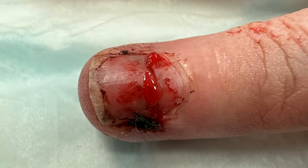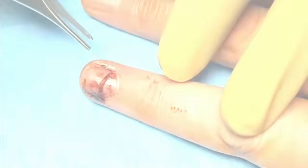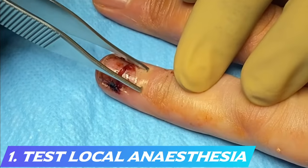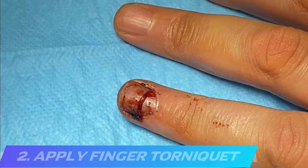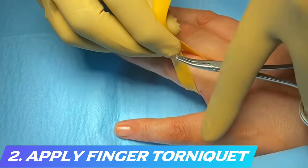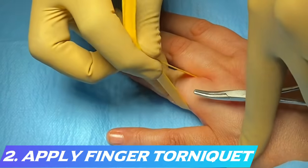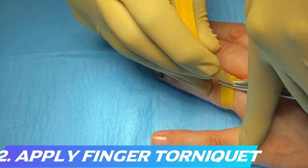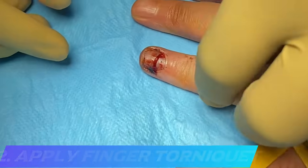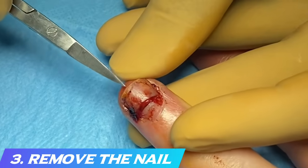When you repair a nail bed, you need to think about what you're going to do to each of these elements and where the injury is. Usually in a simple nail bed injury, the laceration goes across the nail bed. We first give a local anesthetic ring block to numb the entire finger before doing anything invasive. Ensure you test that the ring block is working. We then apply a digital tourniquet — this one is a single silicone band secured with mosquito forceps.